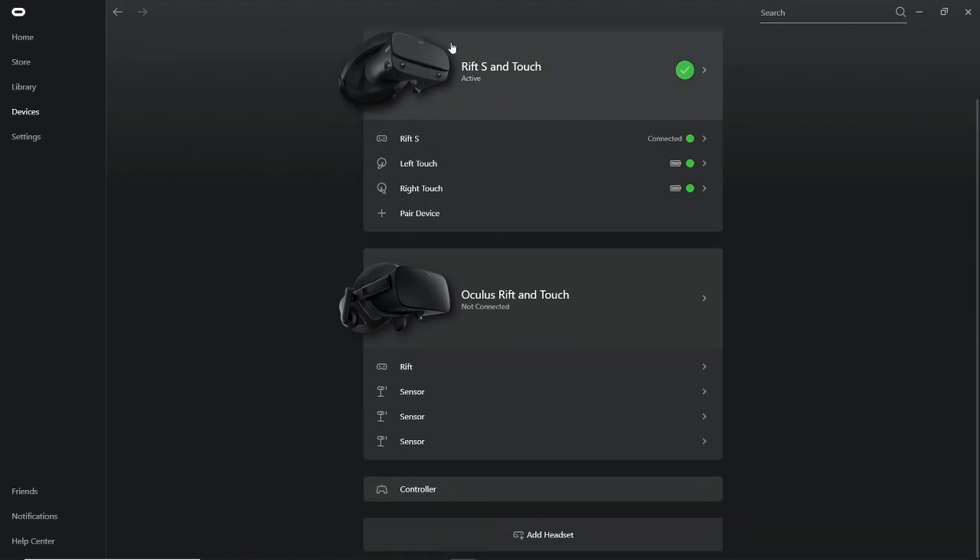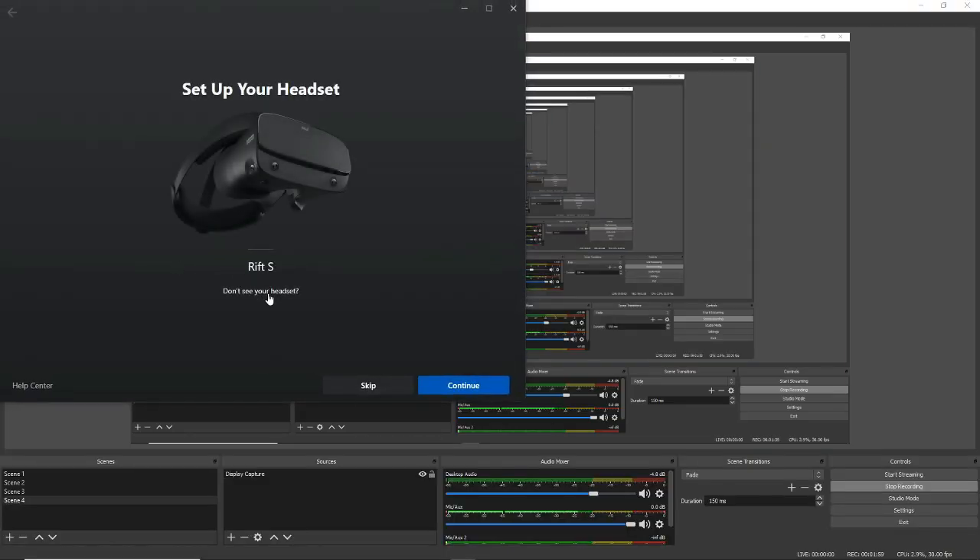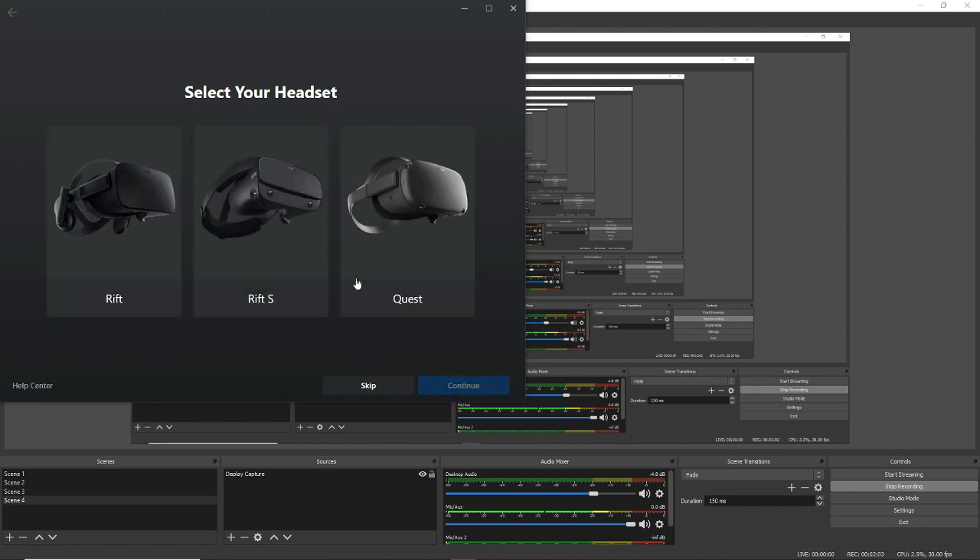If you don't see your HMD headset listed — the Oculus Quest — come over here and click Add Headset. Click on 'Don't see your headset,' and you'll see three HMDs: your Rift, Rift S, and Quest. Click on the Oculus Quest and go to Continue. Now you can hook up your USB 3 cable to your computer.